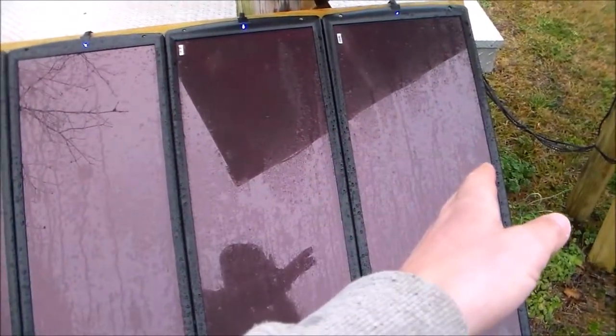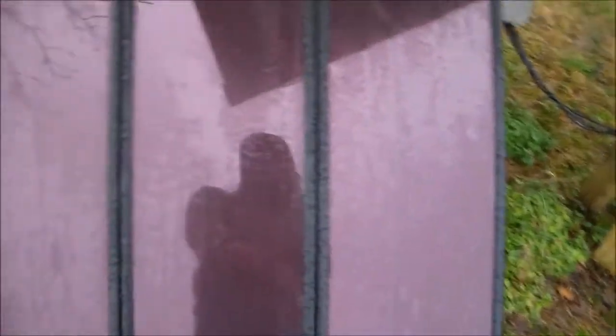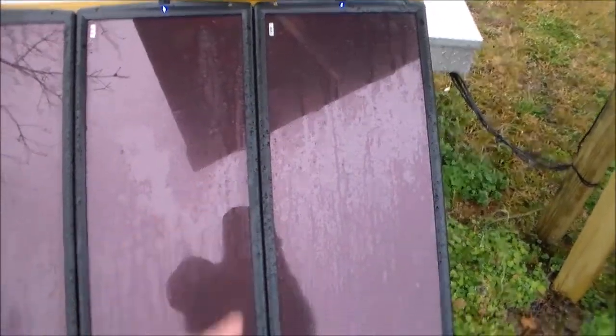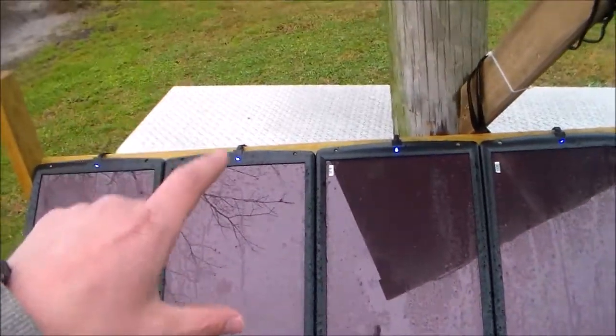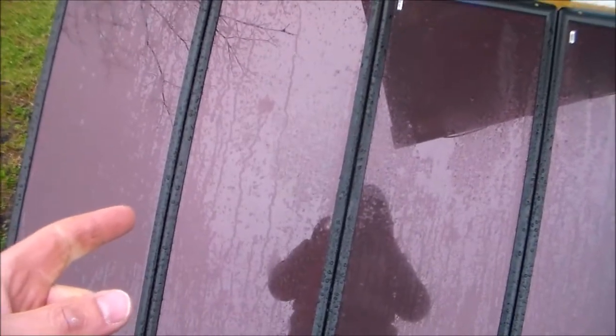I still have 75 watts pushing, whereas if I had a single 100-watt panel — approximately the size of these two right here — and something happens to it, I just lost 100 watts. Plus I can break them up. If this system doesn't need 300 watts but another system needs a couple more, I can shift panels around. The main reason I did this: an object in my hand today is better than an object in the mail, and an object in the mail is better than money in the bank, because money in the bank is nothing but digits on a screen.